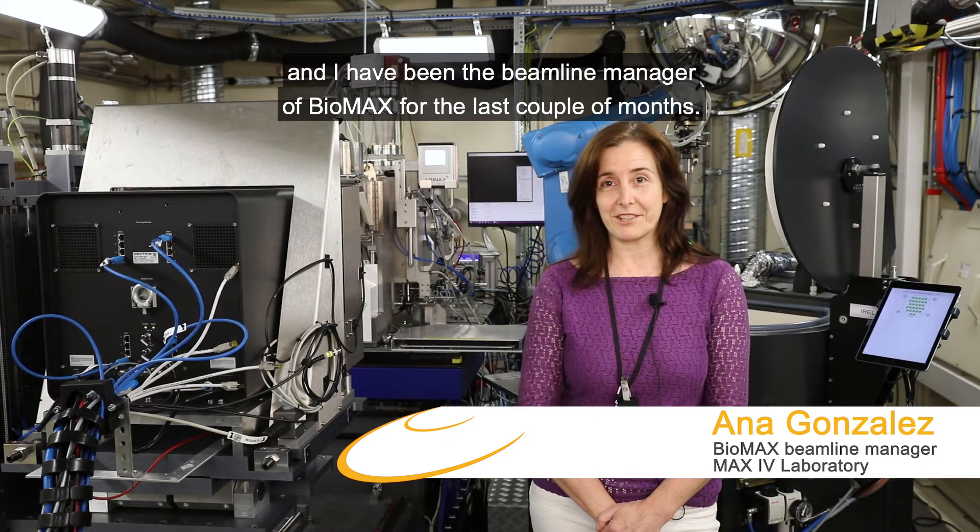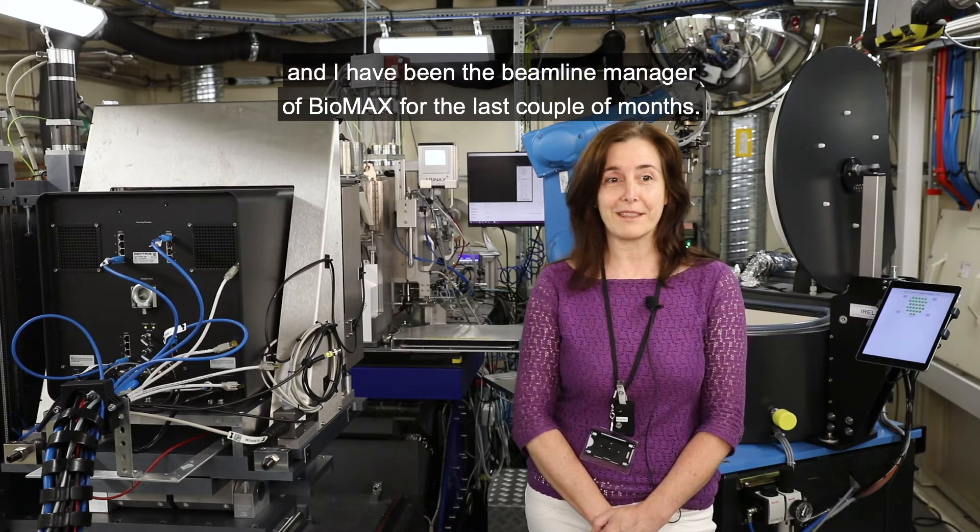Hi, welcome to Biomax. My name is Ana González. I have worked at MAX IV for two years and I have been the beamline manager at Biomax for the last couple of months.